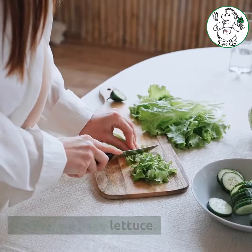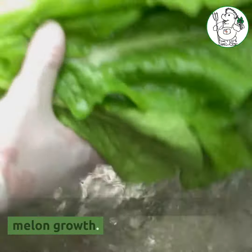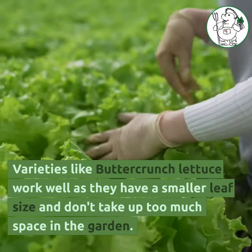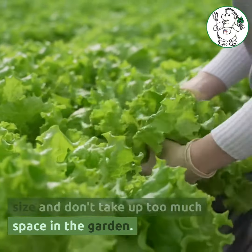Finally, we have lettuce. Lettuce helps to shade the soil and keep it cool, which is important for melon growth. Varieties like buttercrunch lettuce work well as they have a smaller leaf size and don't take up too much space in the garden.